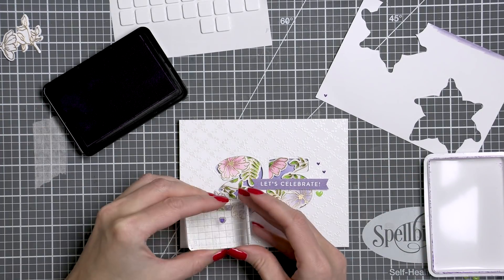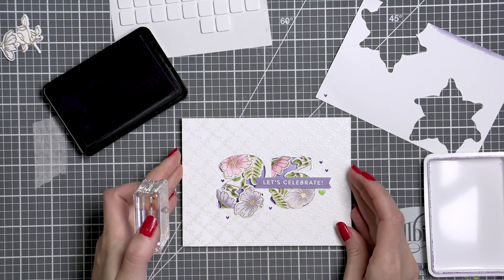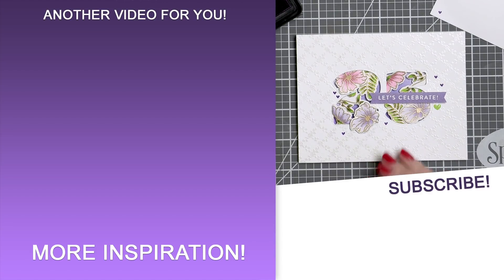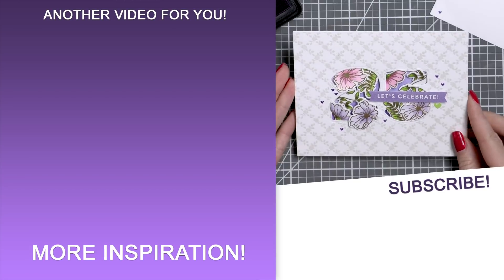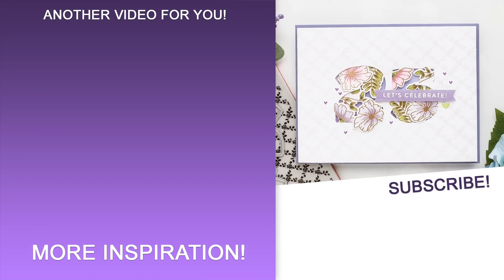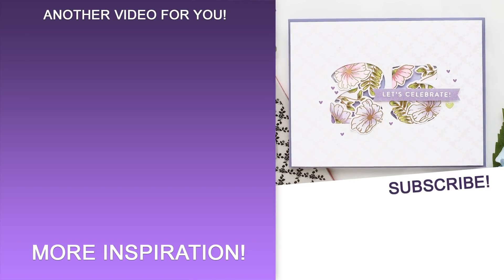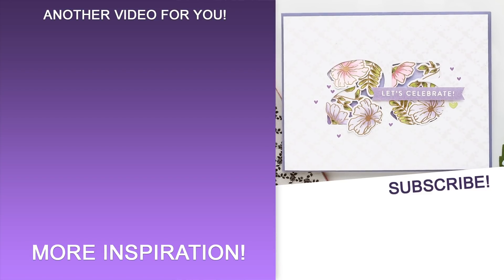I hope you'll give this idea a try using these or other stamps and dies from your stash. If you do, remember to share online and tag us on social media — we always love seeing what you guys are making. On the screen there is a link to a playlist with all my videos featuring Simon Says Stamp stamps. Subscribe now not to miss any new card making tutorials. Thanks for watching and I'll be back with more Simon Says Stamp tutorials in April. Bye!